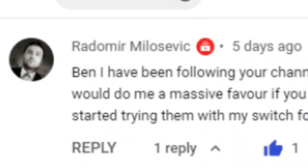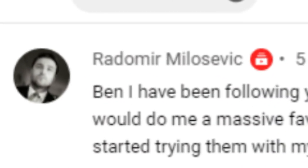Hey rollerbladers, welcome back — hope you're doing well, thanks for being here. We're going to learn how to do a true mizu today. Channel supporter Radimir Milosevic left a comment asking if I would do a tutorial on how to do a true mizu, and it's one of my favorite tricks, so I'm happy to do it — that's what we're doing in this video.